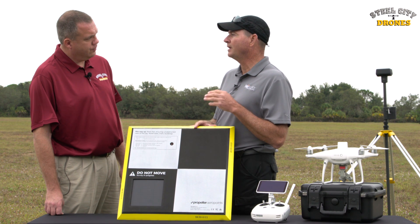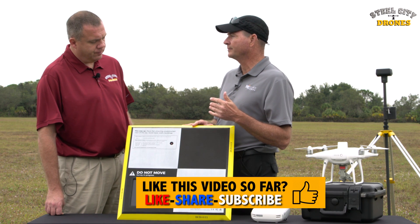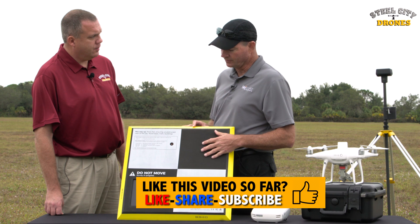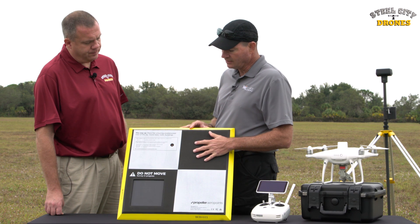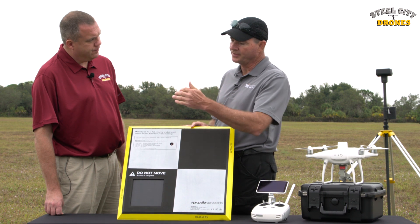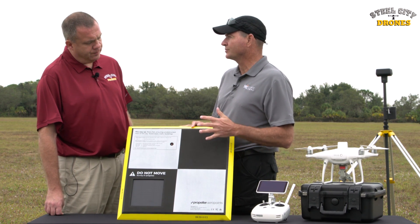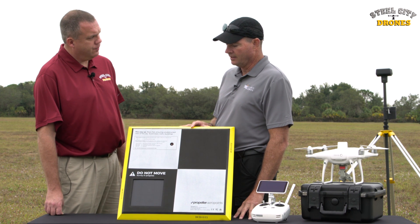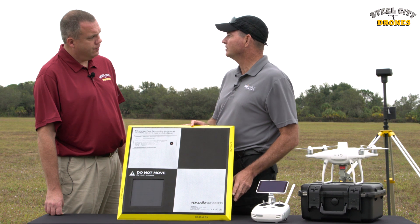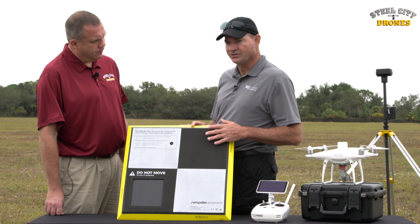You should have a minimum of three ground control points for your entire map. There can be issues with just three, so we recommend a minimum of five, but three is sufficient for most needs. You lay the ground control points just inside the perimeter of your map — not on the perimeter itself. As a ballpark, you can use about six ground control points per hundred acres, so six to nine would be sufficient.